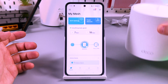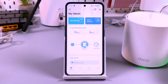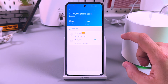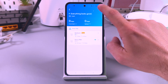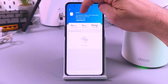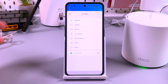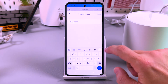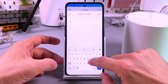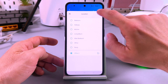Now let's rename this unit, because one unit is for the bedroom but this unit is supposed to be for another room. Tap on the unit, and here you'll see a notepad icon. Tap there and let it be 'Office' — or you can customize the name manually, for example 'Office 2'. Let's save.